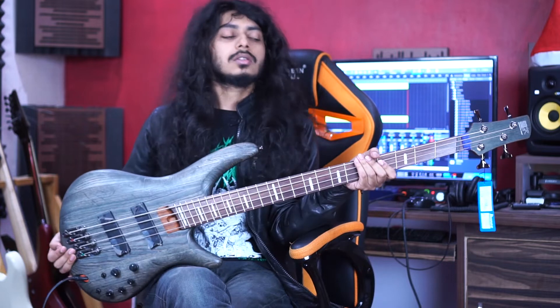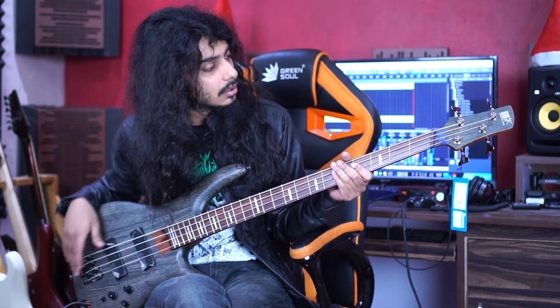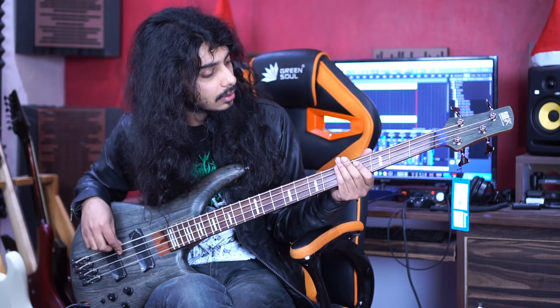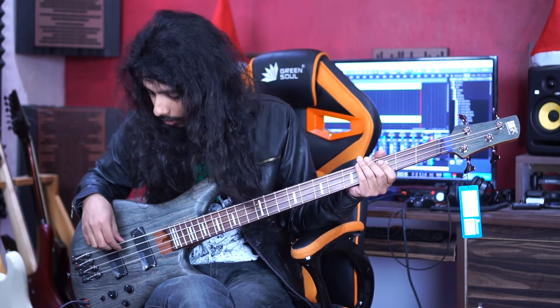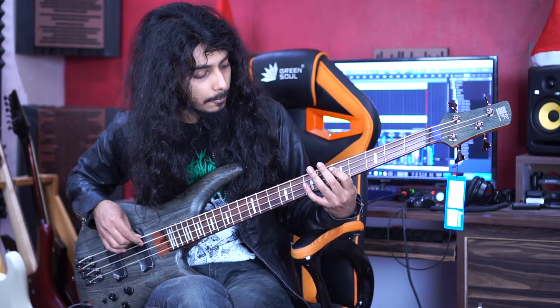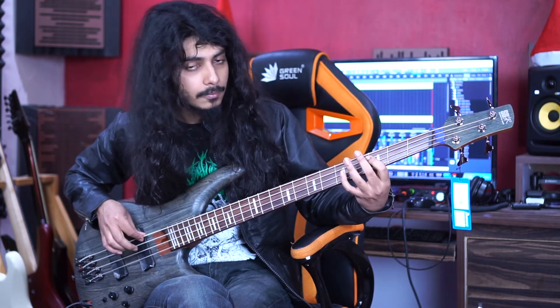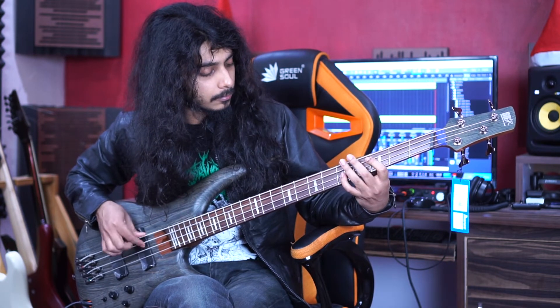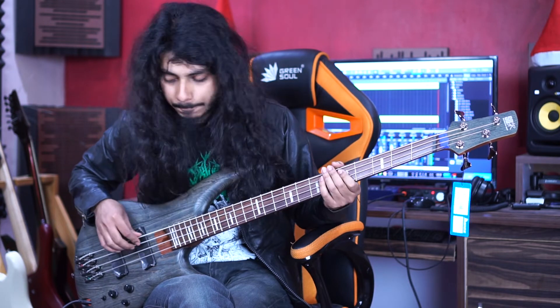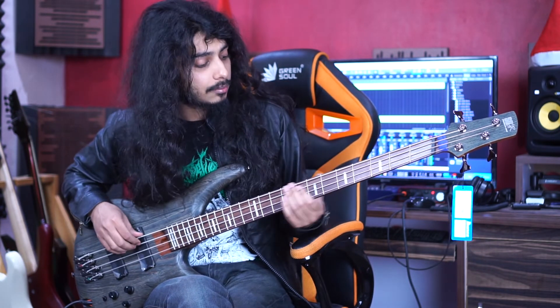Those are the cons mainly, and the pros are that it's really nice and sounds really great. If you put it to passive, it sounds like something like this.